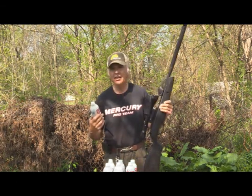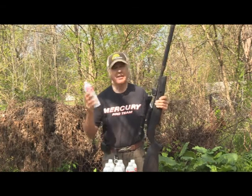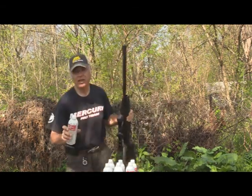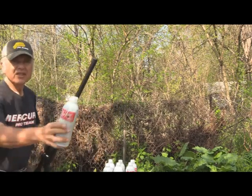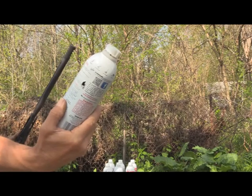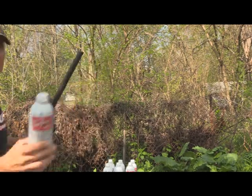I hit every one on the first shot, with one misfire — it just didn't fire that pellet. As you can see right here, it went right through every single one of them. My other pellet guns haven't been doing that.